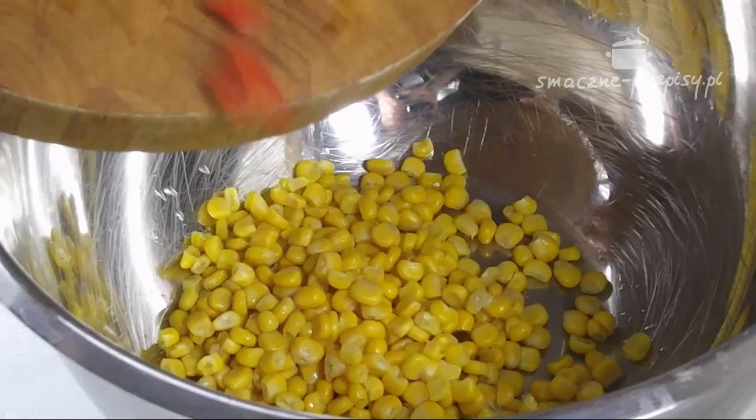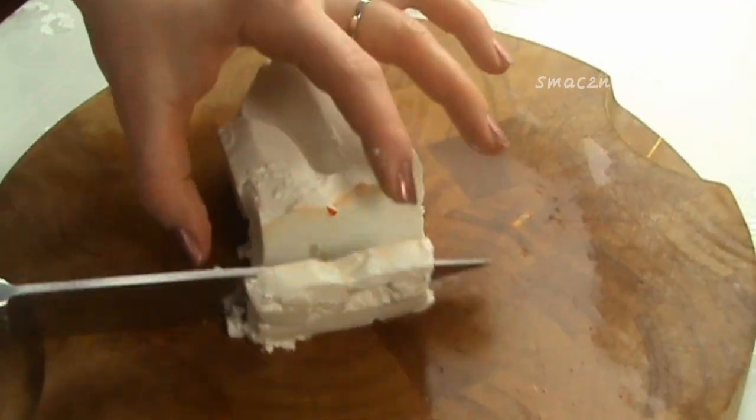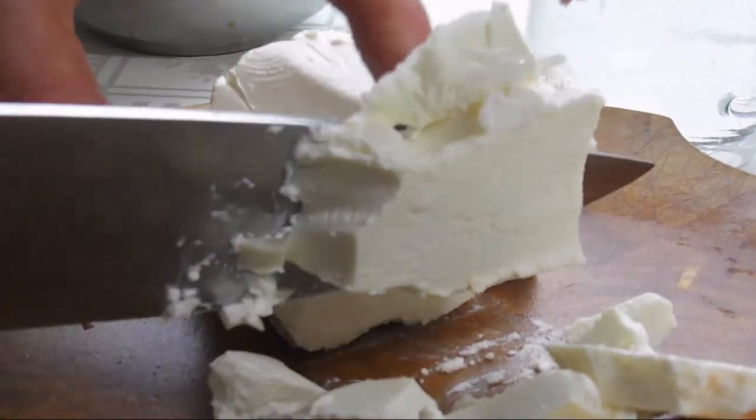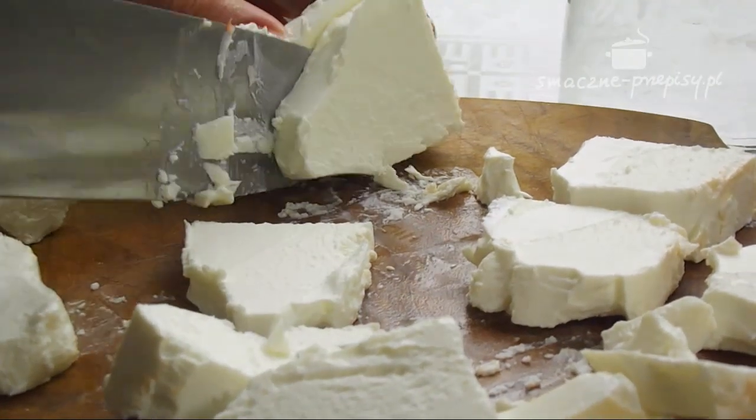Wrzucamy pokrojoną paprykę do miski, w której już mamy wcześniej kukurydzę. Kroimy ser feta najpierw na takie większe kawałki, następnie na mniejsze kawałki.